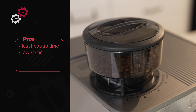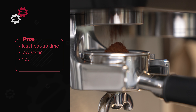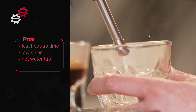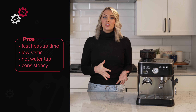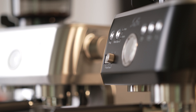Next, low static. The built-in ion generator reduces static buildup while grinding, preventing messy flyaway grounds. And the hot water tap — for tea or Americanos, the built-in hot water tap gives you precise water temperatures with just a twist of a knob. And finally, consistency. The PID, volumetric programming, and digital time dosing ensure that your shots are coming out right every time. It really takes the guesswork out of your morning coffee routine.